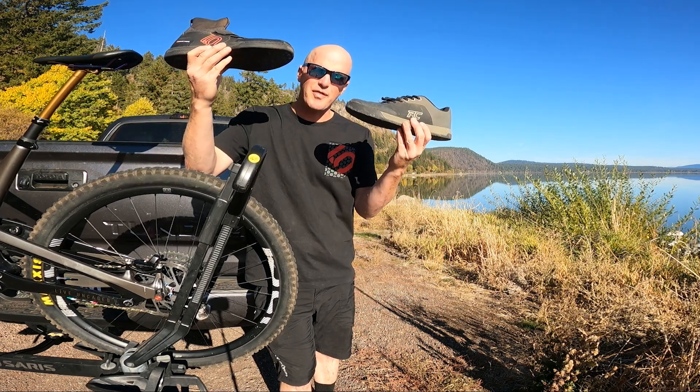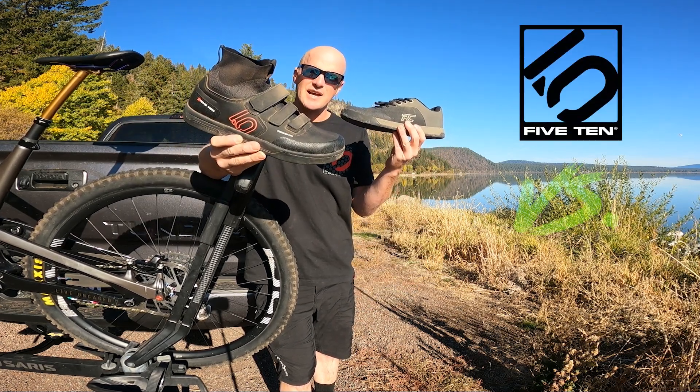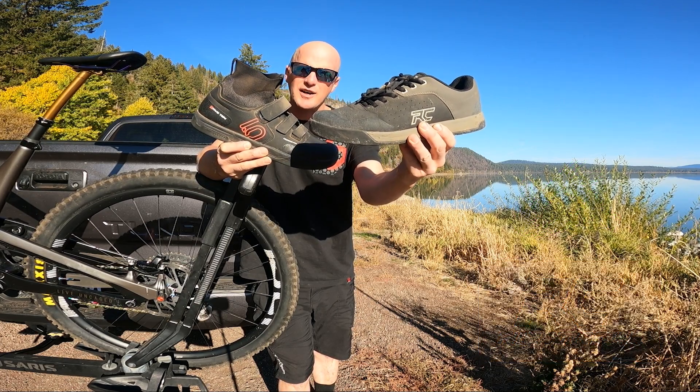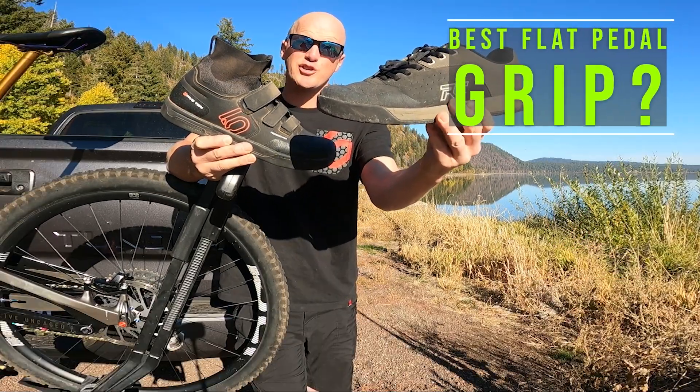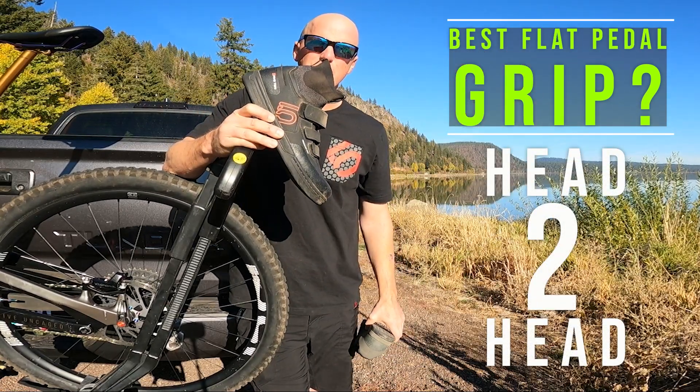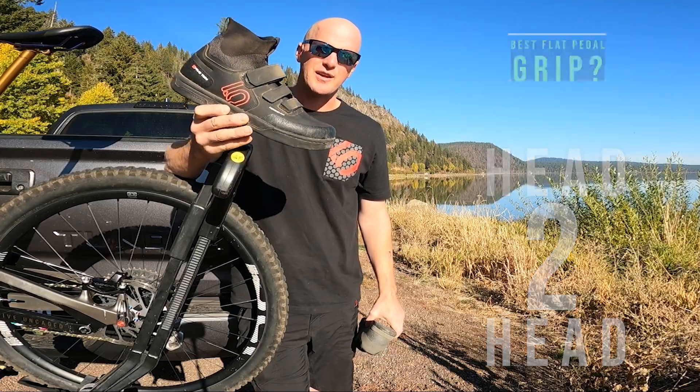In today's video we're gonna be talking about the 510 mid VCS versus the Ride Concept Hellion Elite. We're gonna talk about the cost, the comfort, and of course the grip of these shoes, and then I'm gonna get on the trail and ride these shoes back-to-back and tell you what I think.